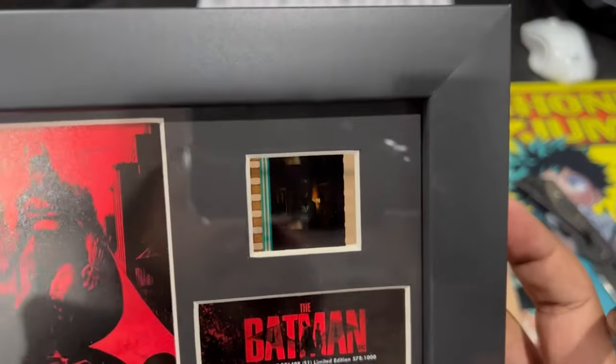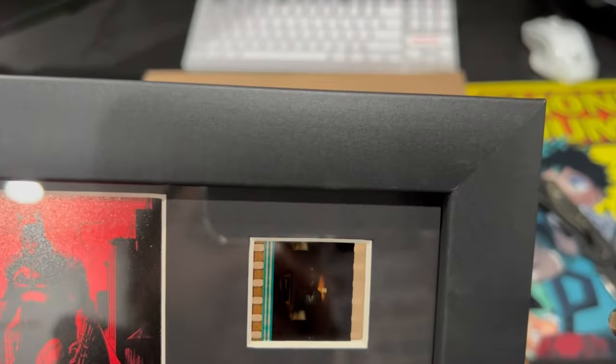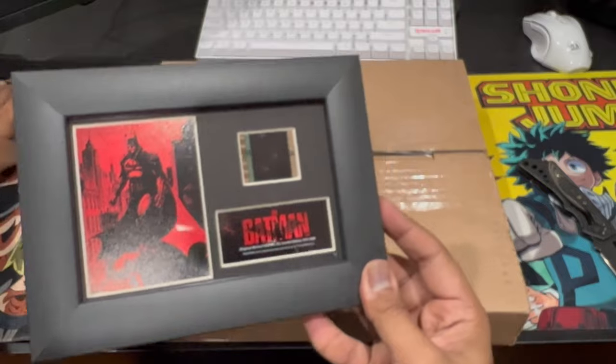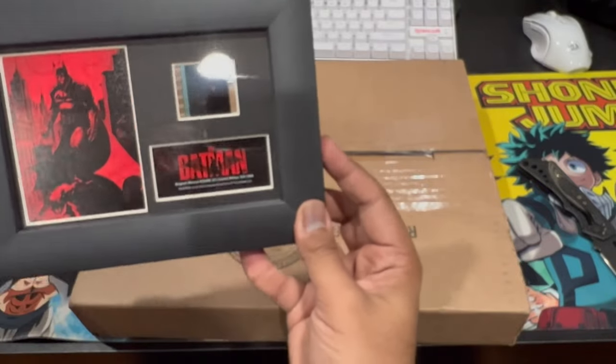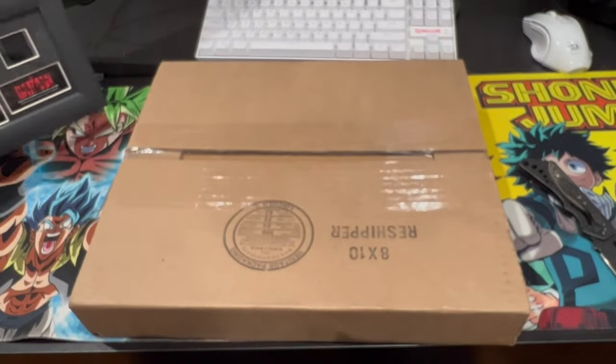Alright, it's real — you can see it. This is actually the shot where we first see Batman in the trailer. I'm going to zoom in a little more so you guys can see it. I'm just going to freak out a little bit because that's actually one of my favorite shots — the first time we see Batman.